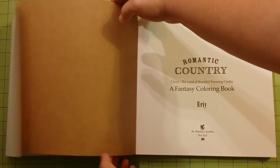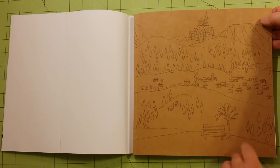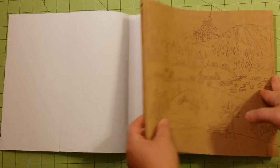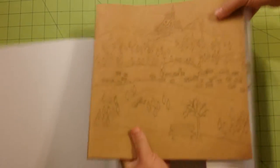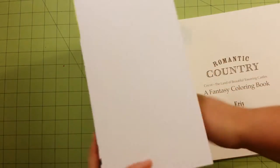Inside you'll see that there is a dust cover on the book. This is the actual cover — I like this because it gives you the opportunity to color another whole picture. And on the other side, that's the back of the book. Very cool — it's like a hidden little thing.